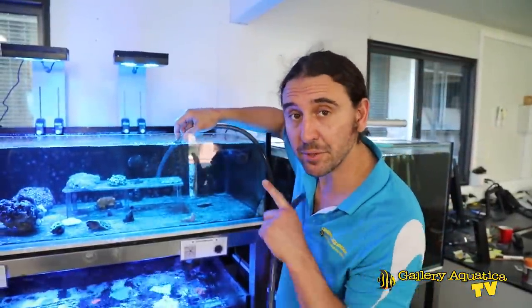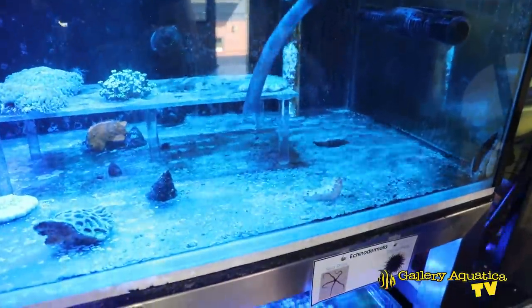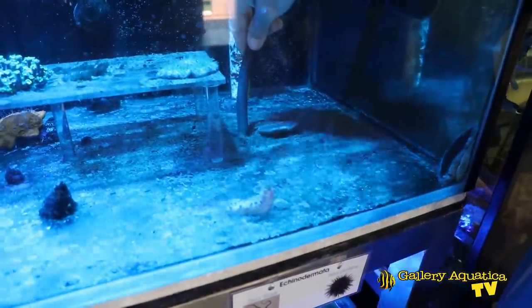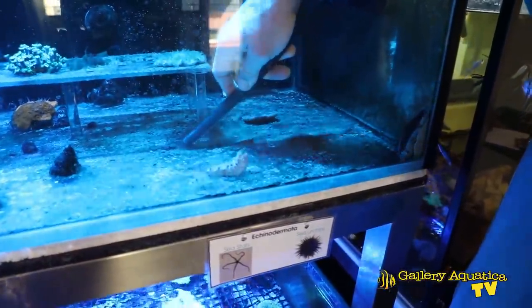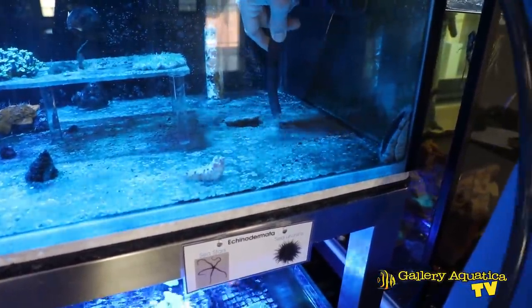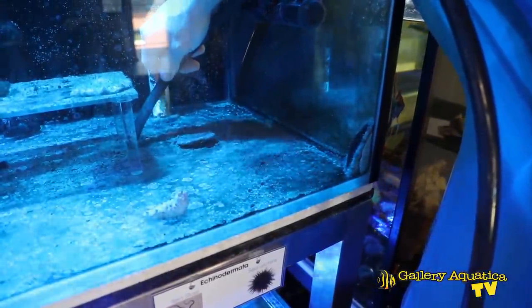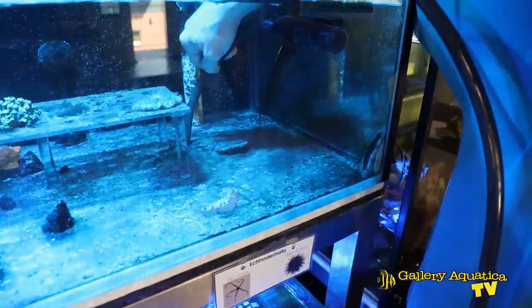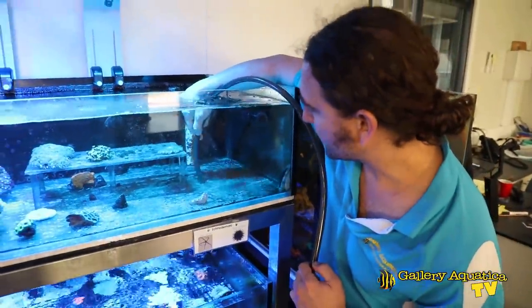I'm going to siphon the detritus out of this bare bottom tank — when I start to siphon you'll see exactly how much is in here, it's quite incredible. All of that detritus has settled out in the last few weeks, and I'm going to go over the whole base of this tank. There's a fungi coral that must have fallen off the rack, and in some places the detritus is a good 15mm thick. It's very important that with a bare bottom tank you ensure you don't have these detritus piles building up for too long.